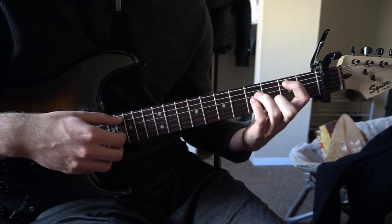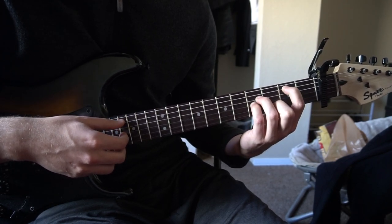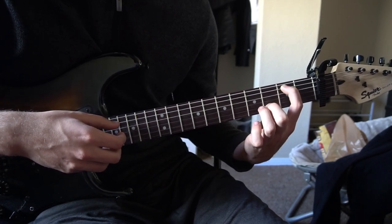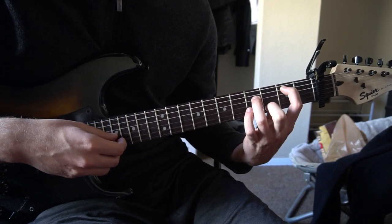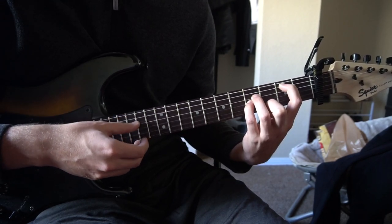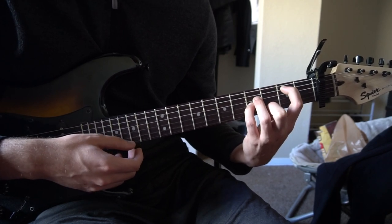And finally for the B minor, we won't play it as a bar chord, although you can. We'll just play it as an open chord. Your index is on the second fret of the A, middle finger is on the third fret of the B, ring finger is on the fourth fret of the D string, and your pinky is on the fourth fret of the G string.